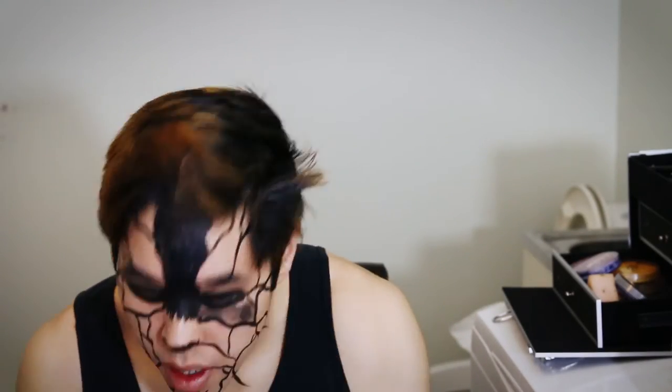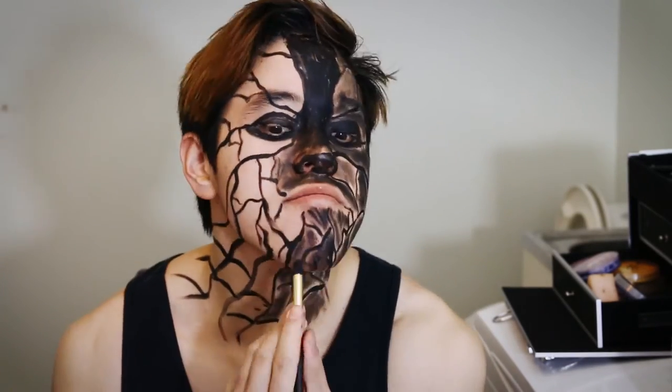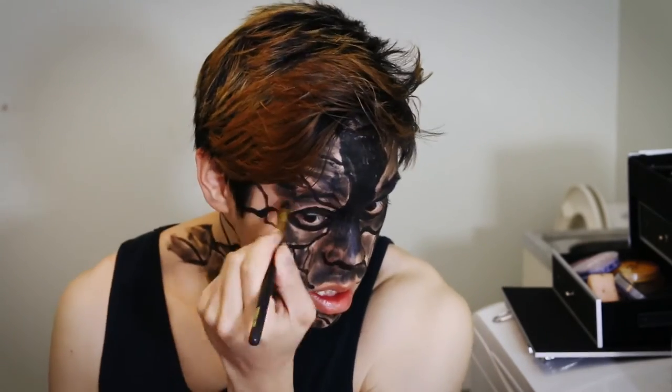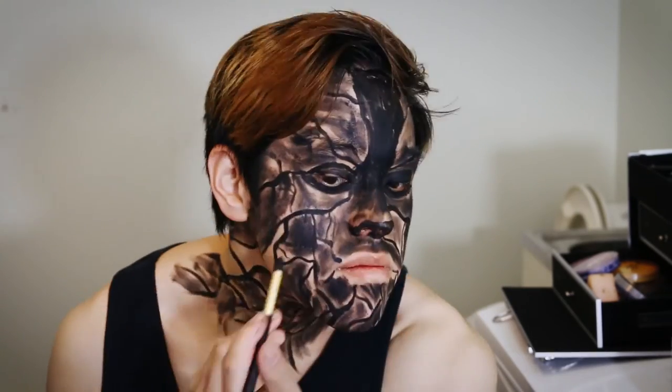Once you've drawn enough structure lines, it's time to start shading the parts inside the lines with black eyeshadow. I am using the Maybelline Color Tattoo by Eye Studios. What I have experienced with this eyeshadow is that it runs so smoothly on your face without pushing down too hard. Make sure when shading the face, try not to push too hard on the eyeshadow, as you don't want to overpower the structure lines. The eyeshadow also doesn't need to come off perfectly shaded, as there will be layers of scales added on top of it.